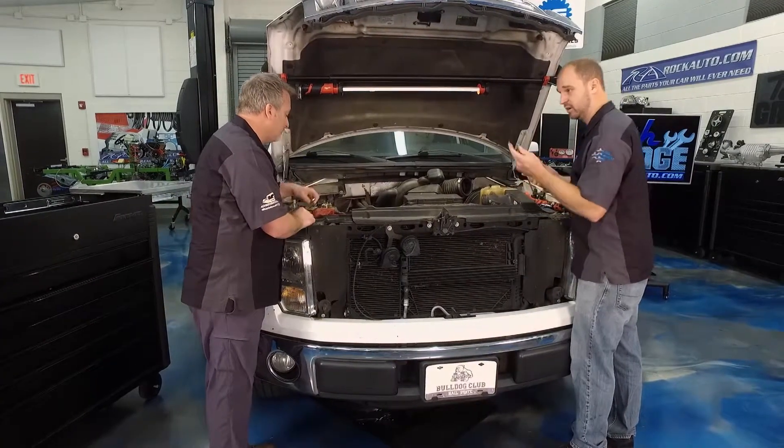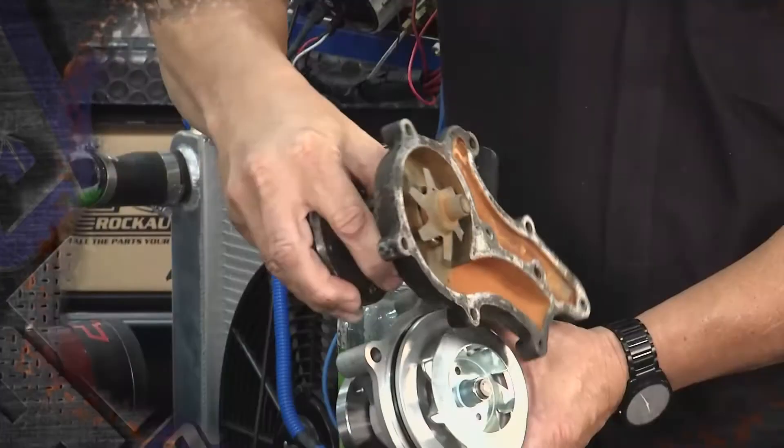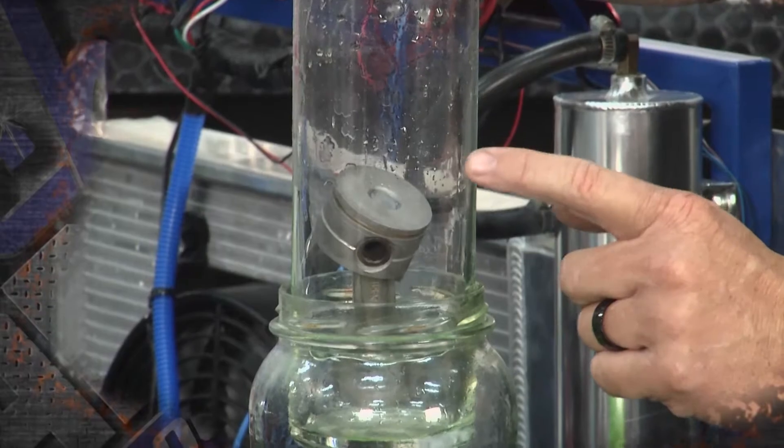I have a pick right here, and we'll go ahead and get started taking this thing off. We're going to get this taken off, and when we come back John's going to explain how the whole system works. We'll be right back with more TechGarage presented by rockauto.com.